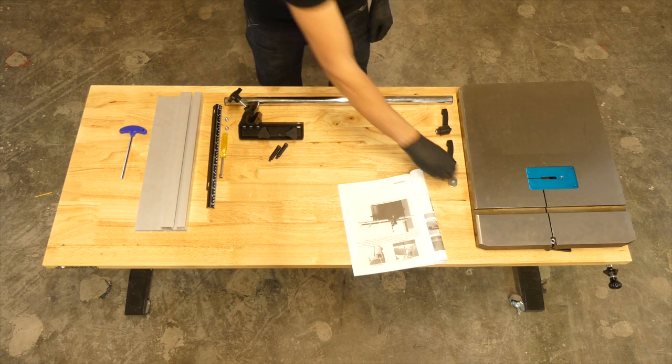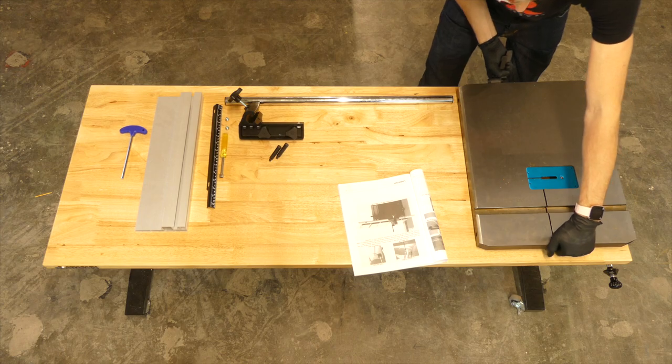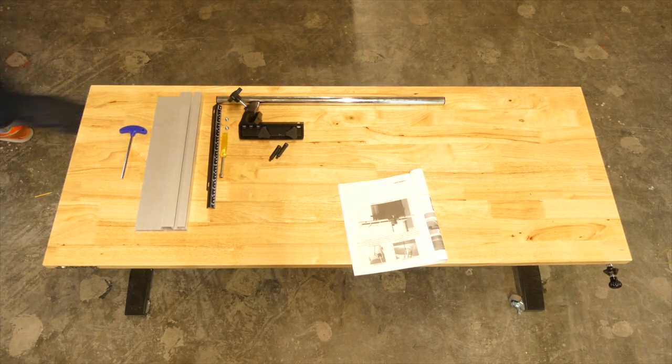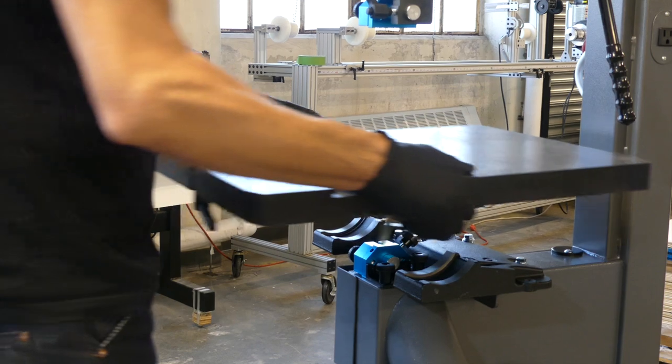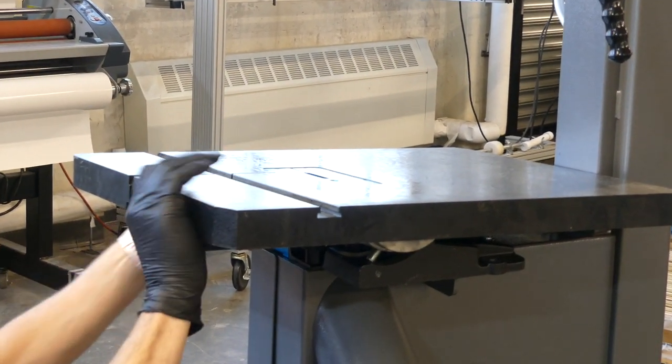Next we grab the washers, ratchet handles, and table top for installation. Put the two trunnion clamp studs located on the back of the table top through the trunnions.